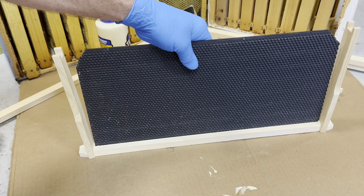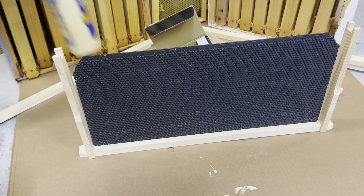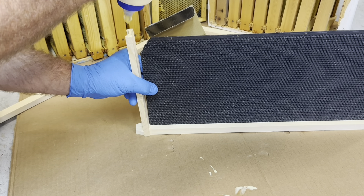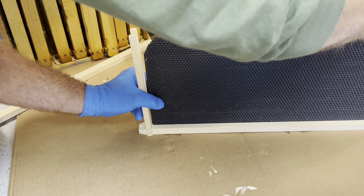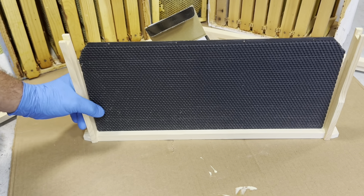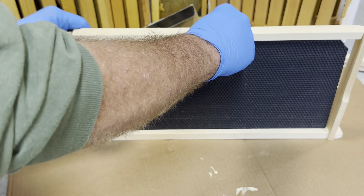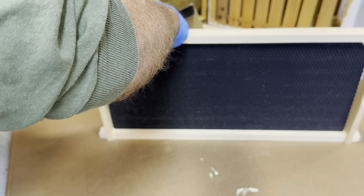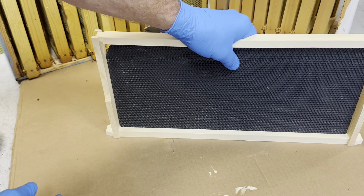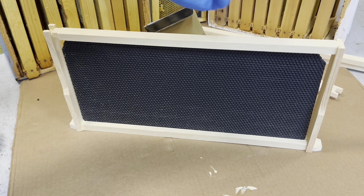You always want to put the foundation in there if you're going to include one. Some people don't use foundations — they use wire or just leave it blank. If you notice, there are corners knocked out. Some people call it a communication hole, and that allows the bees to travel. I've heard people mostly say it goes on the bottom.